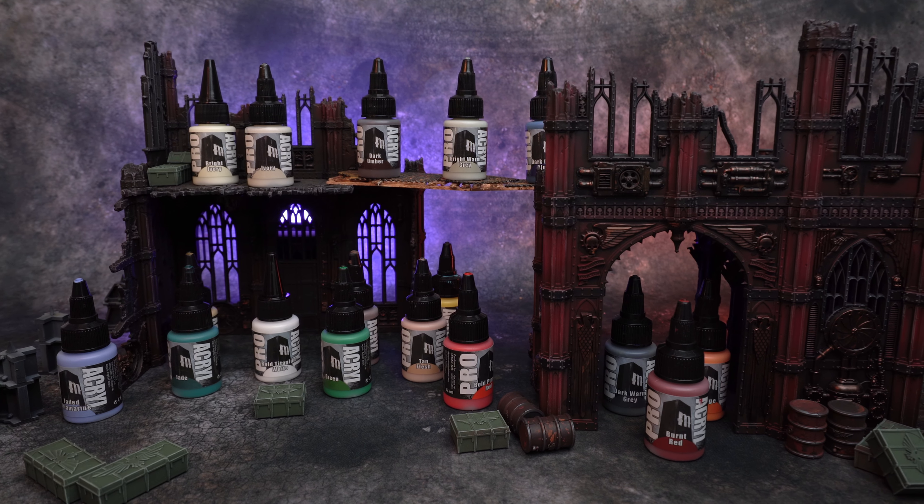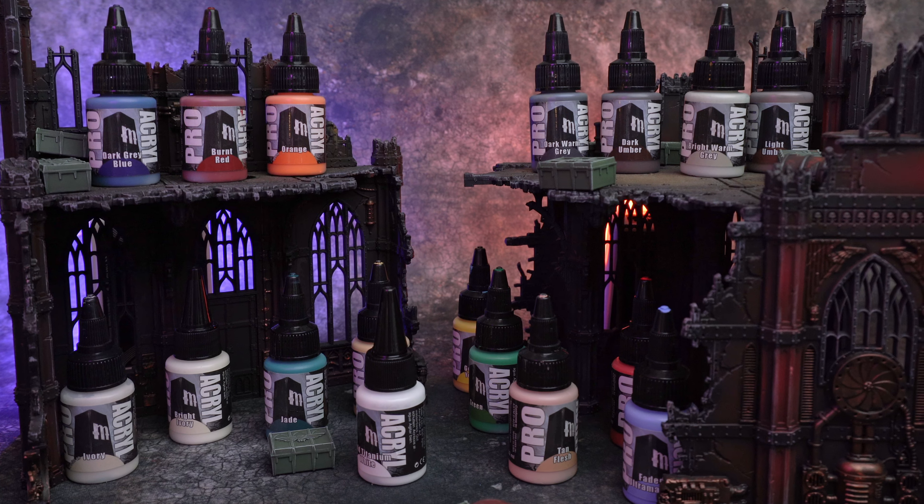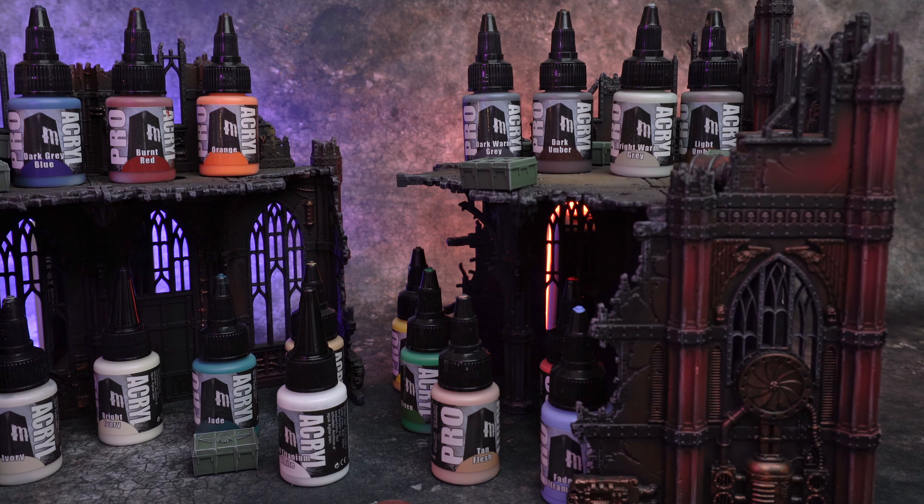Another set I highly recommend is Monument Hobbies Starter Set — their base set is 24 paints with all the colors you need to get going. Pro Acryl is my personal favorite paint range, highly recommend it. You could also look at Army Painter, which is very readily available, and while it's getting better, I don't think they're quite where they want to be just yet. You could look at speed paints, which are better from Army Painter for doing quick wash-style painting in the contrast method. But if I was telling a friend to pick up a basic set, the Vallejo Game Color Set or the Monument Hobbies Pro Acryl Base Set would be where I'd go. Or just go to your local store and pick out a handful of Citadel colors — maybe eight colors that you're going to use with your specific army, plus an ivory, white, or black for mixing.